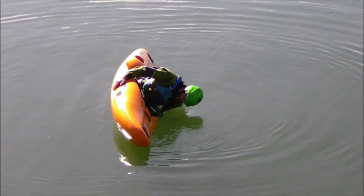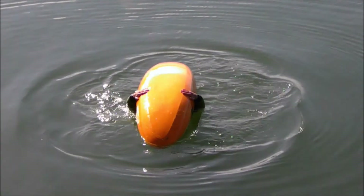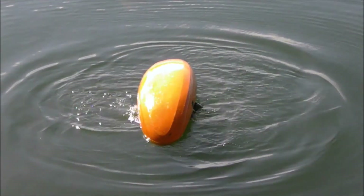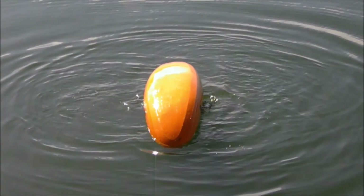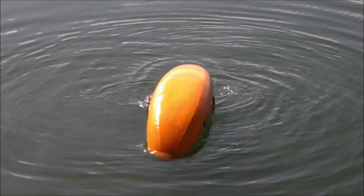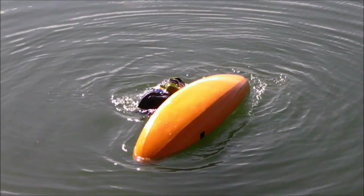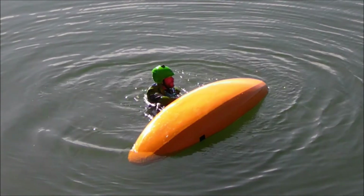Here is a slow motion above-angle view of the wet exit. Notice how high Dave's hands are out of the water — this demonstrates that he's tucked forward. Also notice how calm and slow he moves through the process to exit the boat. There is no panic, no rush, and he does this smoothly, protecting his body throughout the whole process.